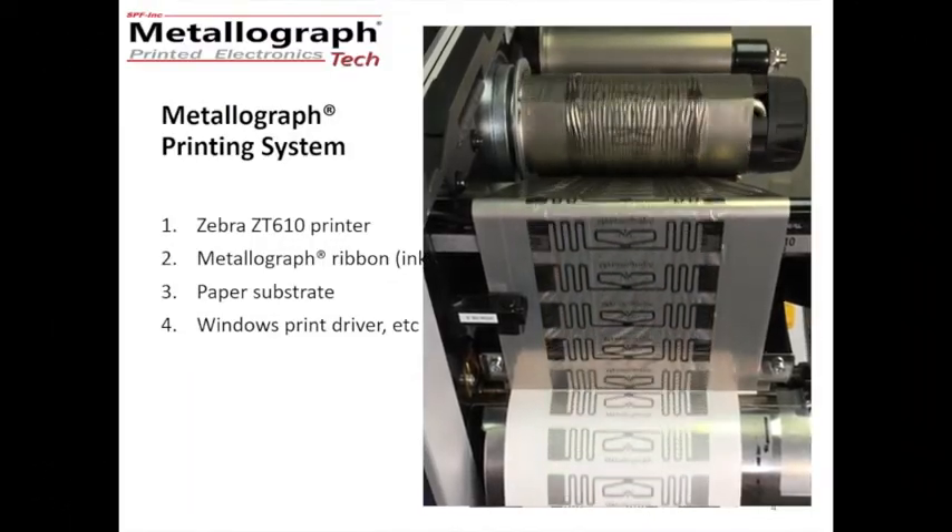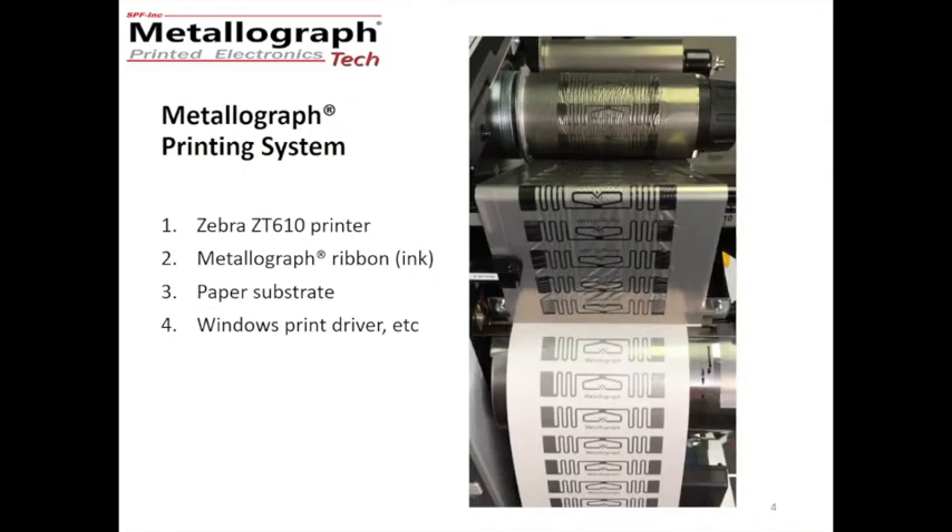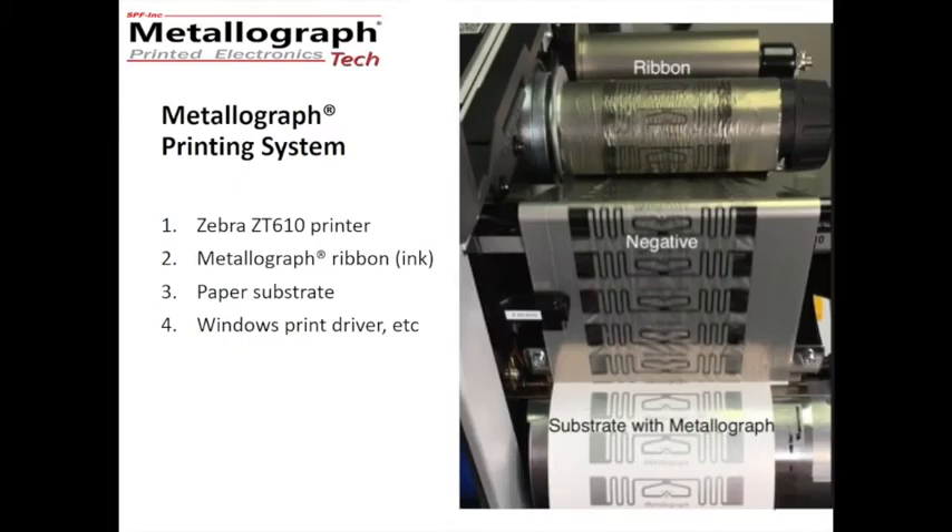The printing system for Metallograph is a Zebra ZT610 printer. We recommend the industrial style of benchtop printer. And we have Metallograph ribbon. On the right here, we have the printer operating at the top of the image. Here is our ribbon. Here is where the paper has come out with the image on it. So now we've got the negative of the print. We are showing here three of the four components of the print system.